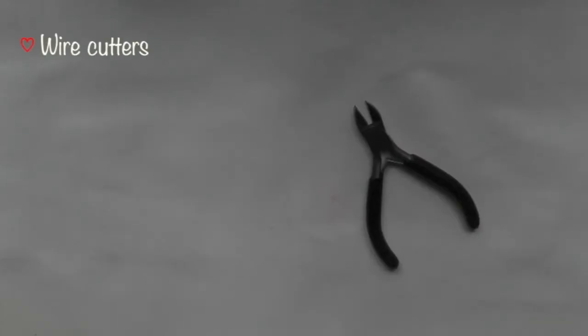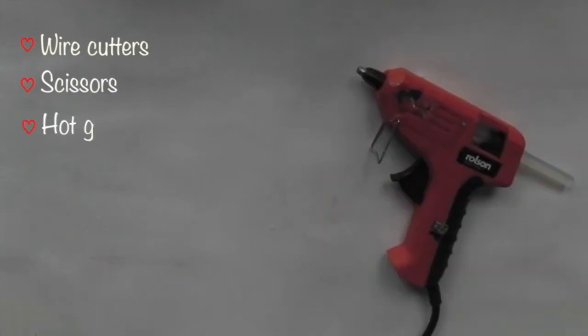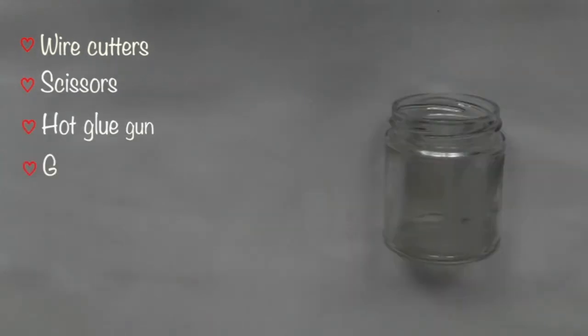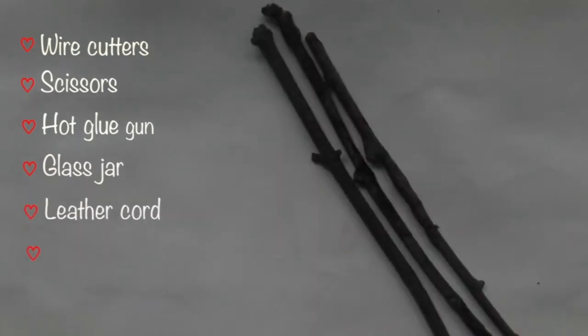You will need wire cutters, scissors, hot glue gun, an old glass jar, leather cord, and twigs from outside.